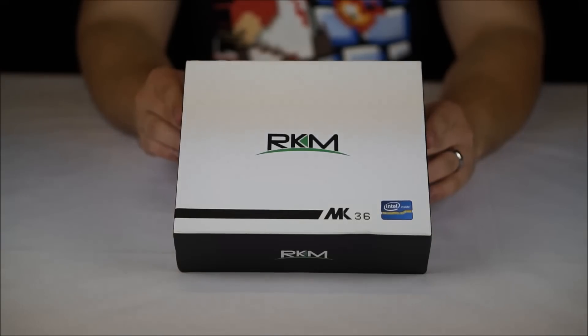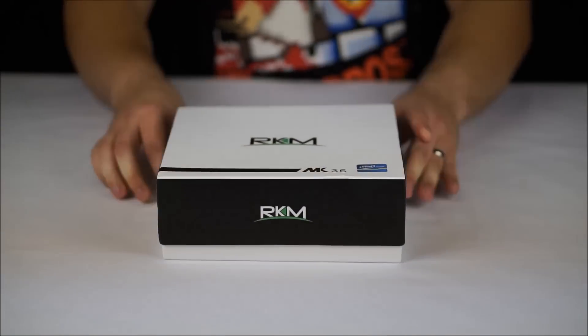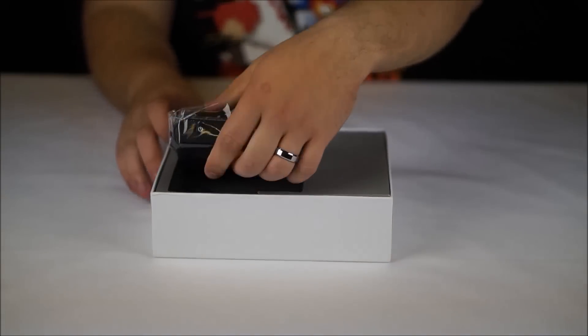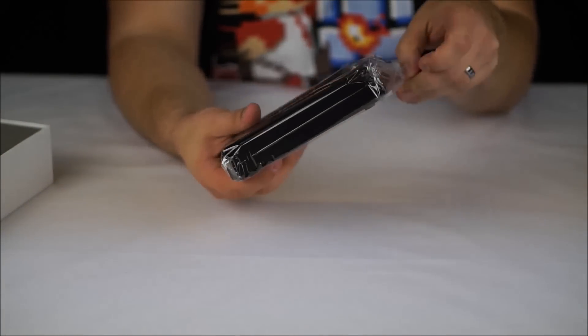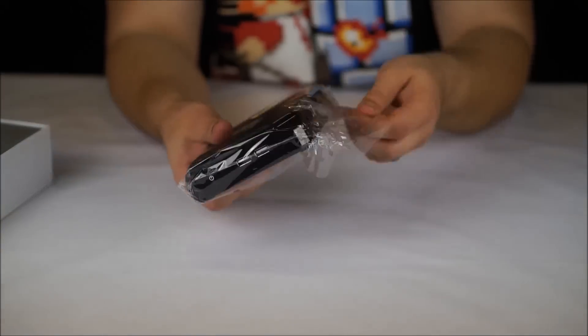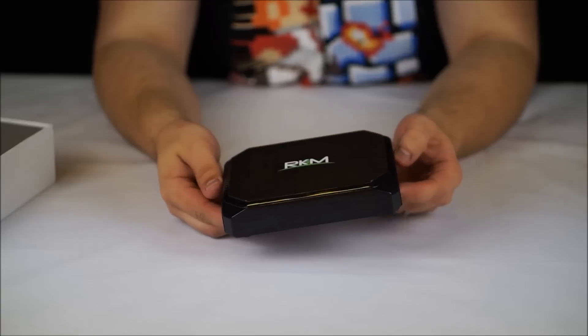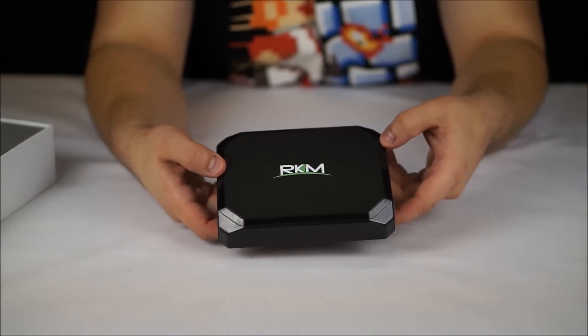So let's unbox the Ricomagic MK36. First things first, we have the Ricomagic unit itself. It does look really, really nice as a unit. We can see there's ventilation along both sides of the unit.